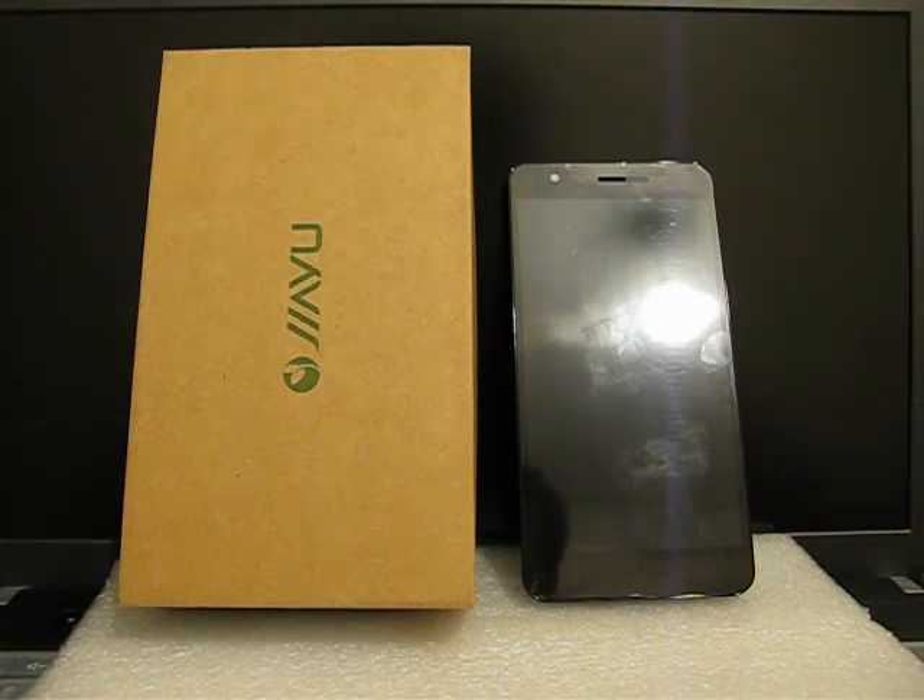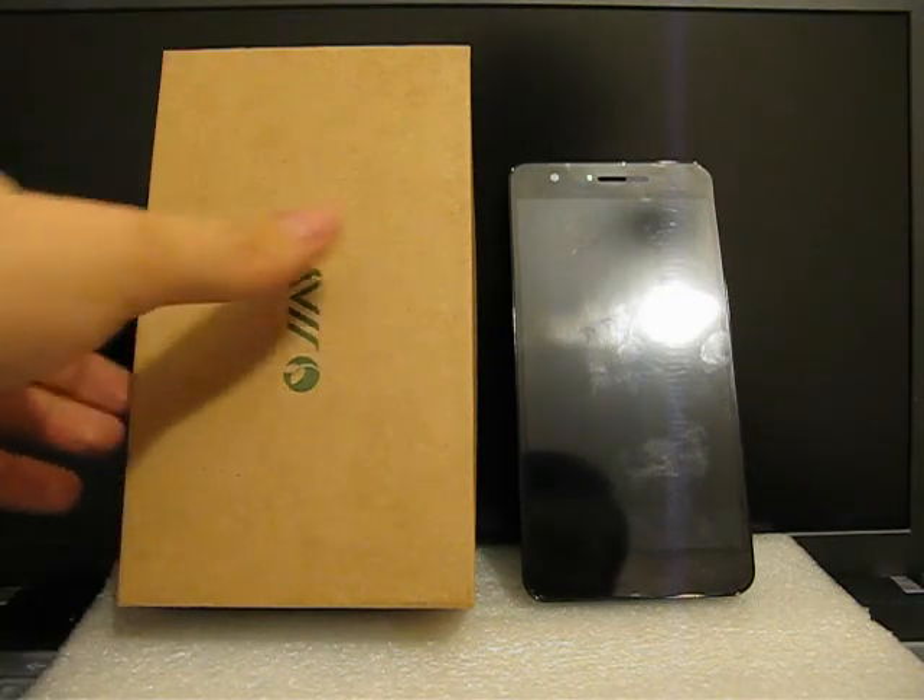Also this phone has two or three gigabytes of random access memory. I have the two gigabyte version on test today, but the three gigabyte version is also available. The difference is that the three gigabyte version supports NFC. All the other technical specs are the same, and we may take a look at the box.